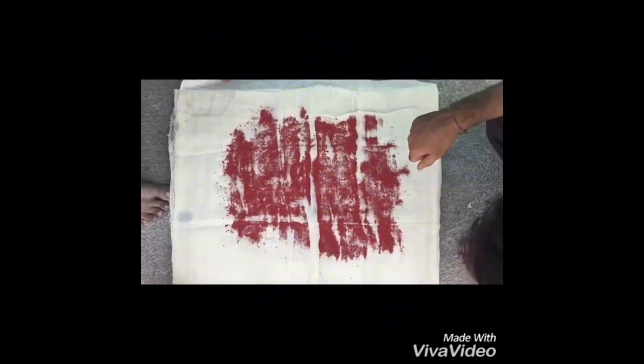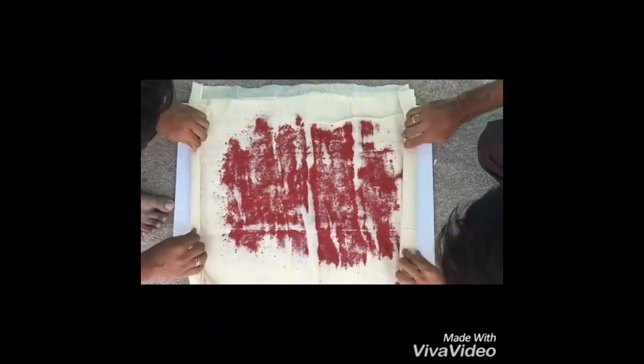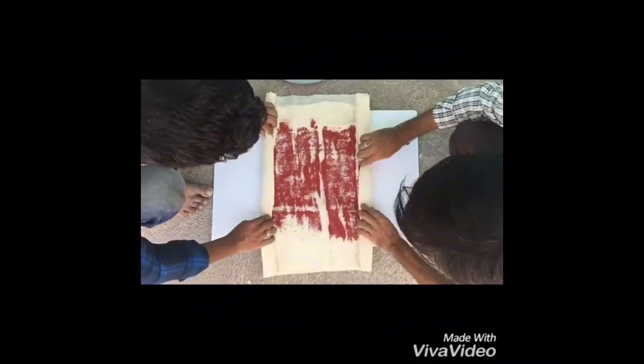250 grams of Hingula is equally spread in the coarse cloth. Now we are going to roll it, and we are going to proceed with the Hingula.